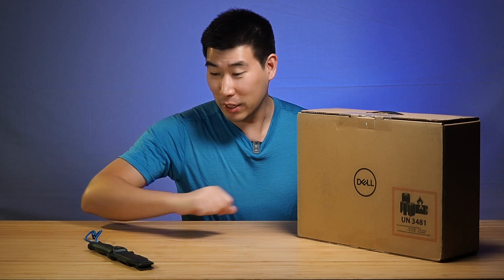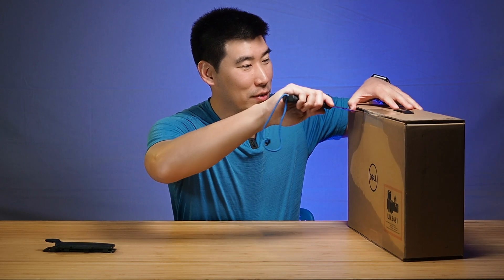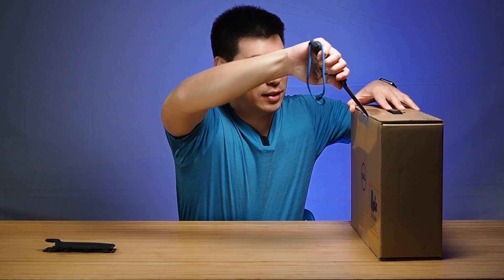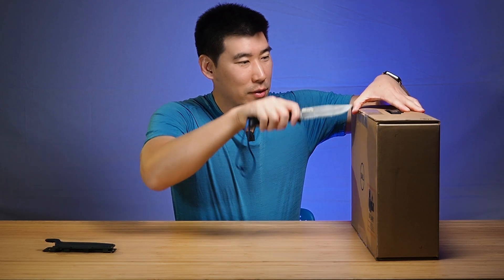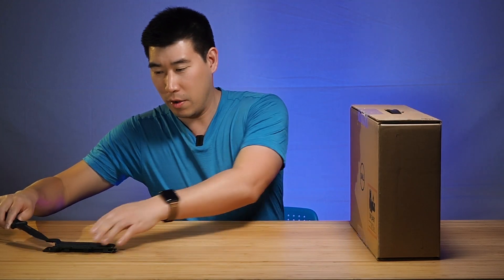So let's get on with the unboxing. I need my trusty knife, which is great. And of course we do the two slits that we love to do. I must say thank you to Dell for providing this for us.